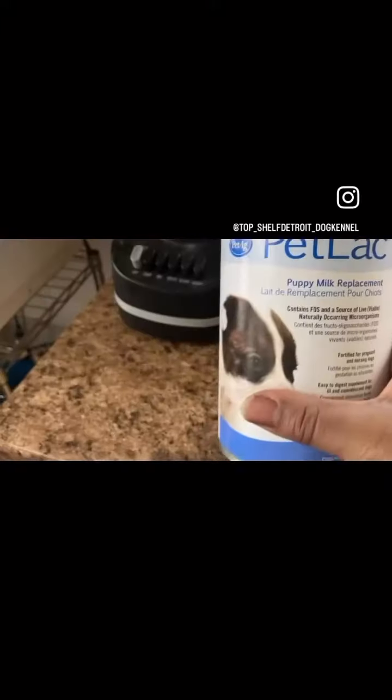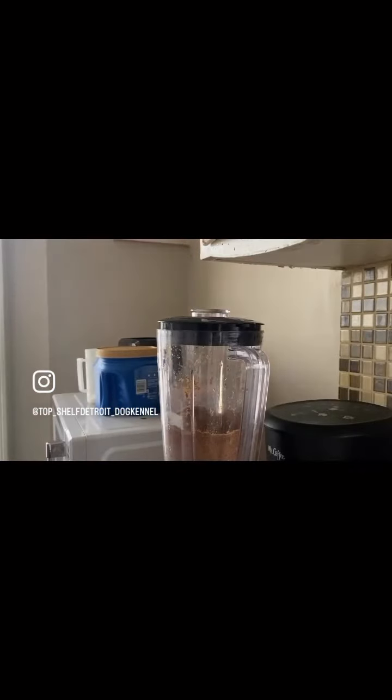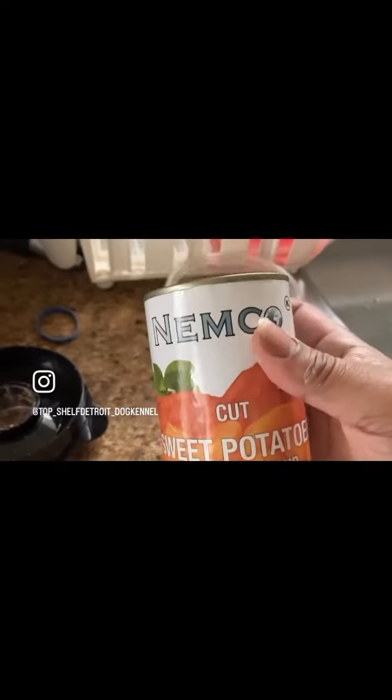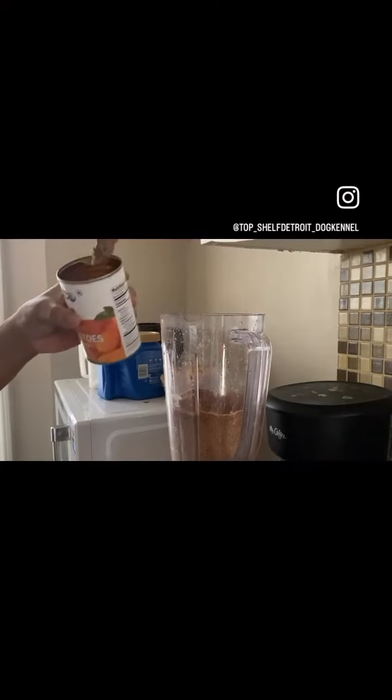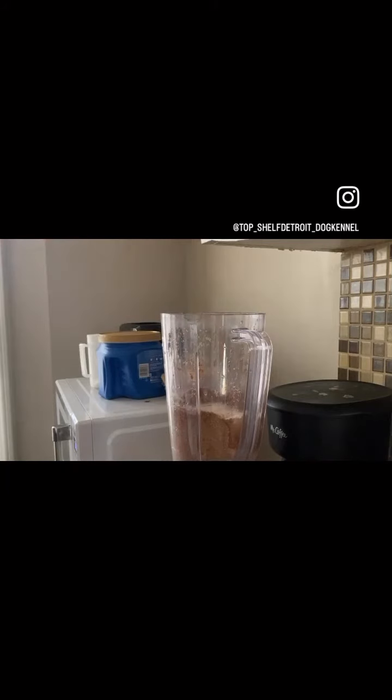Then you take that Petlac right there. You got that Petlac, you throw two scoops of those in there — two scoops of Petlac. Sweet potato, can't forget something sweet for them. Sweet potato, you throw two scoops of those sweet potatoes in there. Then throw two cups of warm water in there — don't want it too hot, you don't want to burn the puppies.